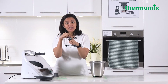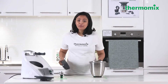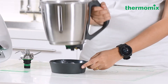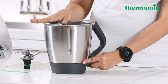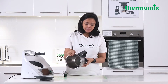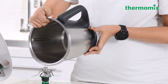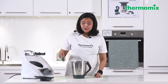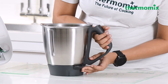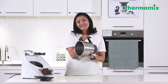The second way to reassemble: place the base unit on the work counter, then put the mixing bowl onto the base at an angle that doesn't yet meet the handle. Insert the mixing knife, then rotate the bowl and base together so the two handles meet. It is now back and secure.